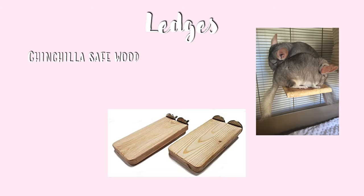Next are ledges. You want to make sure your ledges are made of a chinchilla safe wood such as kiln dried pine. You also want to make sure they're sturdy enough to hold the weight of your chinchilla.